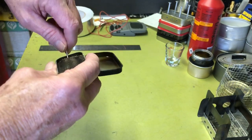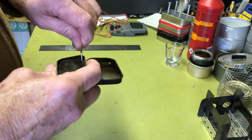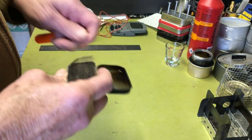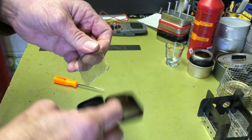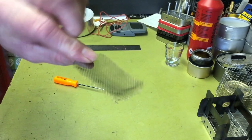Let me pop this out - I'm not sure how many more times I can yank this out before it's completely worthless, but yeah, that's just the stainless steel mesh.